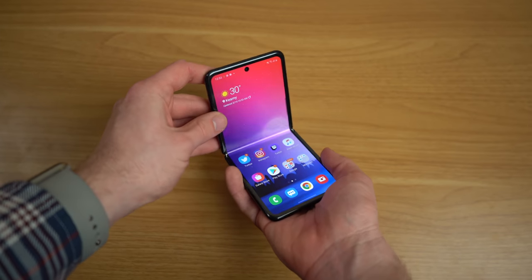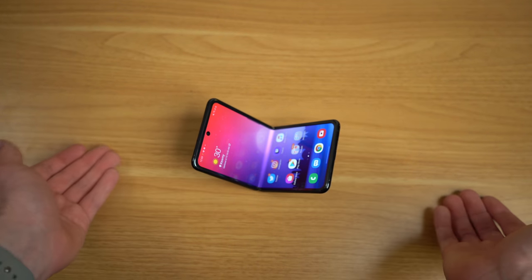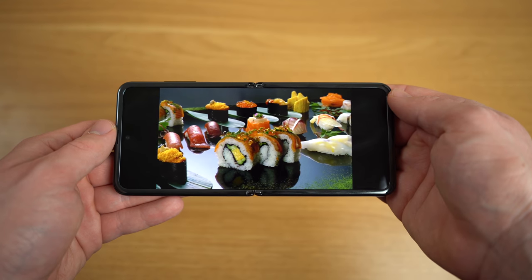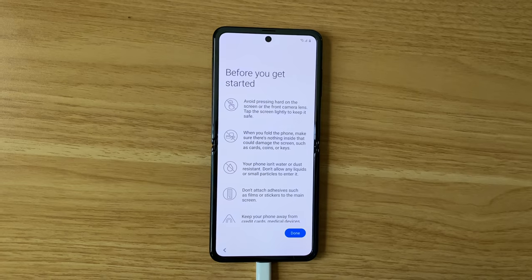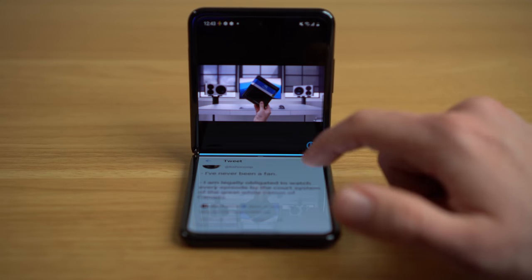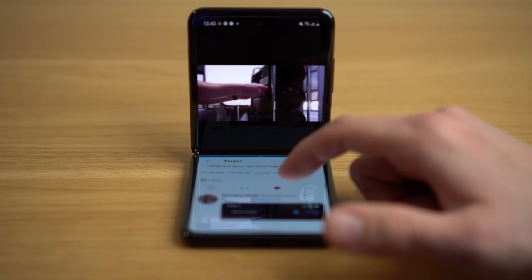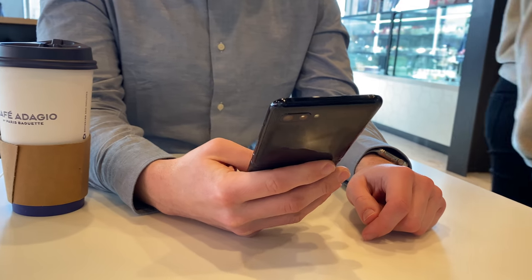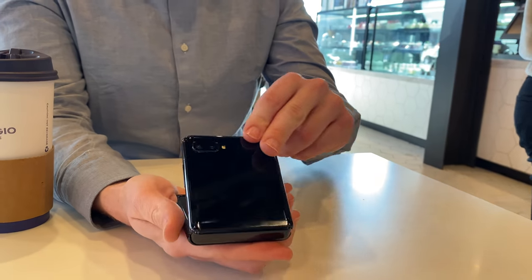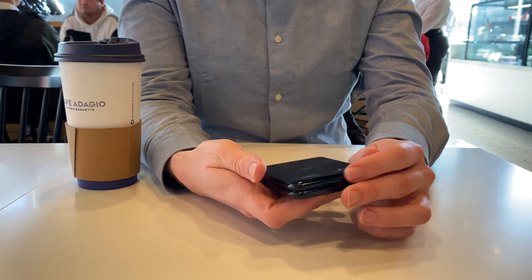I wouldn't take this phone anywhere near sand, like a beach. And let's be honest — you're paying $1,380 for a phone that doesn't have Samsung's latest processor or cameras. I really feel like I have to baby this phone, especially after all those warnings, and I feel a little uneasy every time I open it. But let me reiterate: practical or not, the fact that this display can fold is an amazing technological feat. I can see why reviewers get excited by foldable tech — it is genuinely novel — though I need much more testing before concluding whether it's the future or an expensive gimmick.